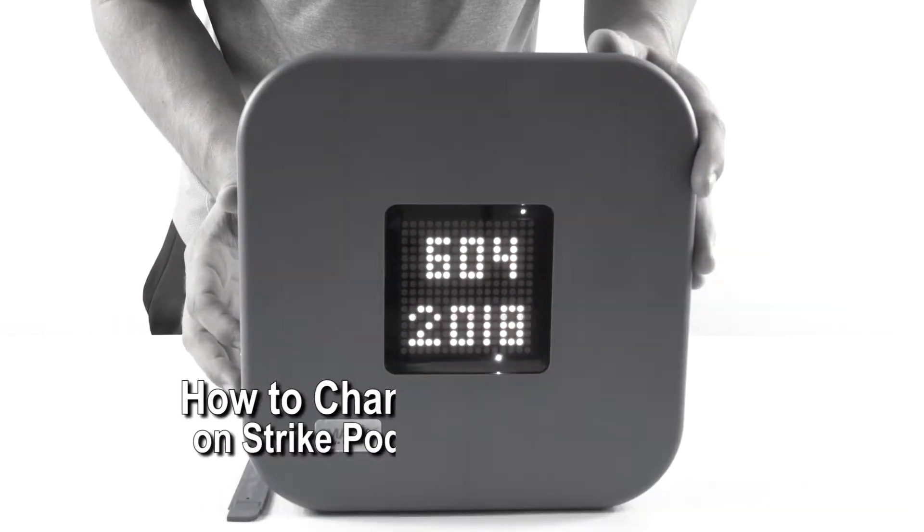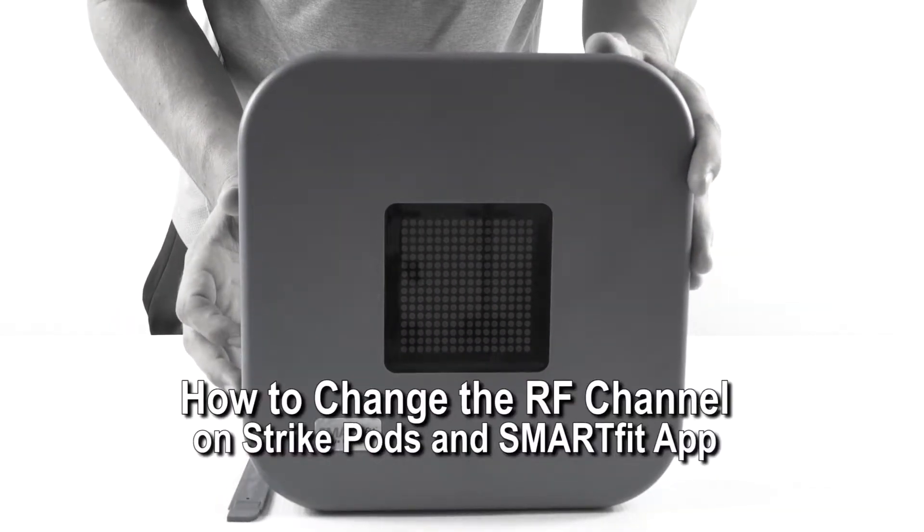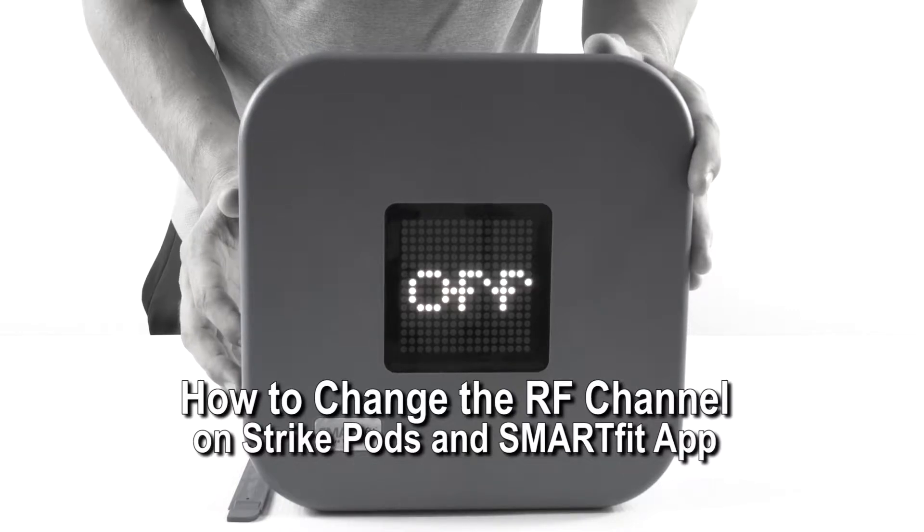Hello, in today's video I'm going to show you how to change the RF channel on your strike pods and smart fit app.